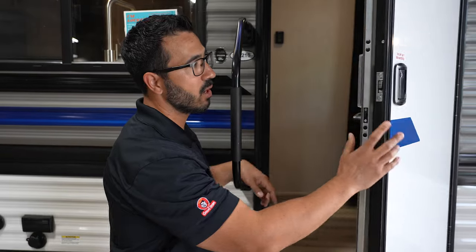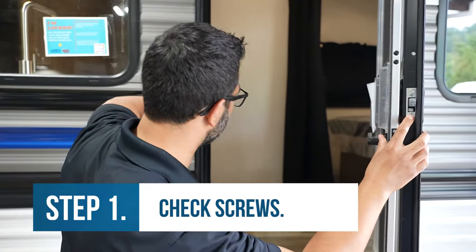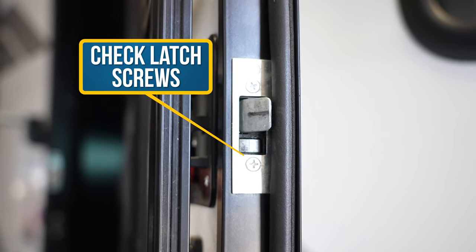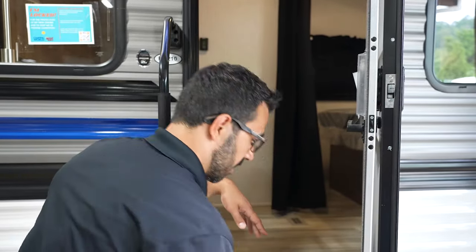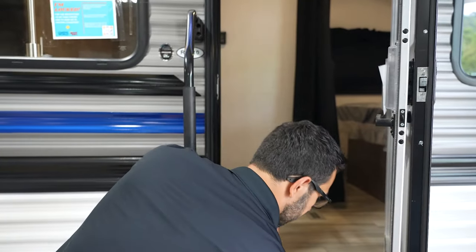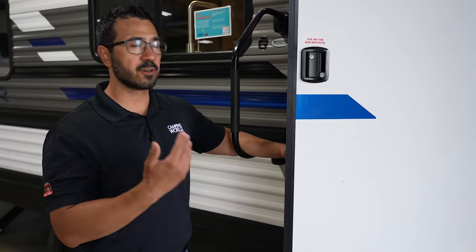A couple of quick things you always want to check after every trip: check your screws on your latch as well as on your striker plate, and make sure those are in position — if they become misaligned, you're going to have an issue. Also, every time you're done camping, clean off the latch. You can take a mild detergent like dish soap and a rag, clean it off, and then use something like a silicone lubricant, spray it on there, and work it in a little bit so it's opening and closing easier. A lot of times you'll just get dirt and grime in there after repeated use, and that is what makes it difficult to close.